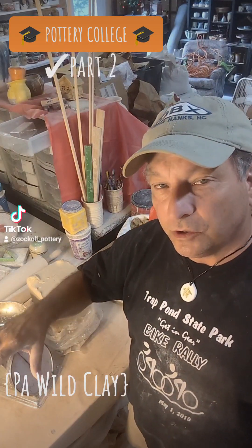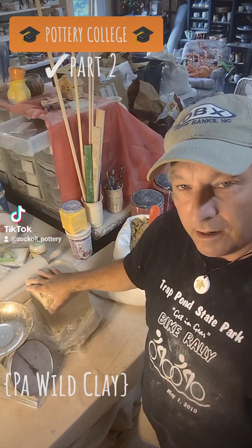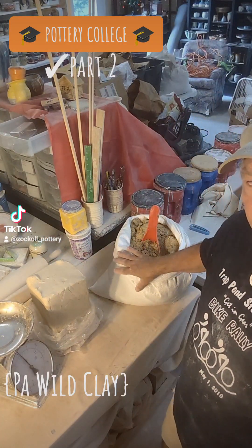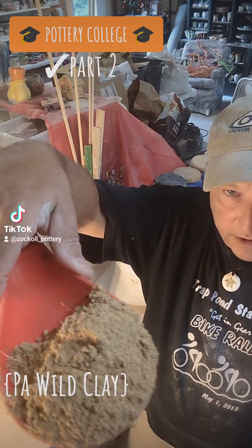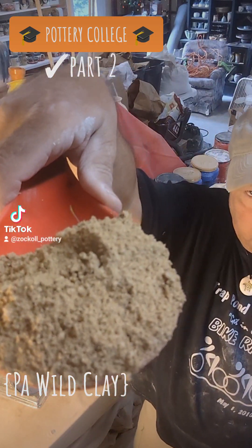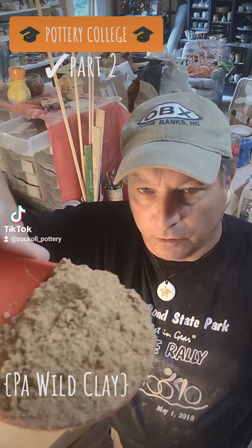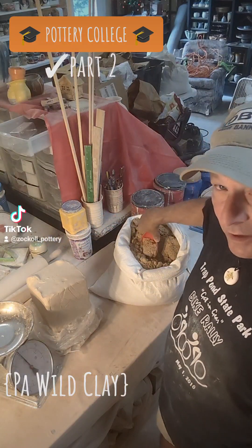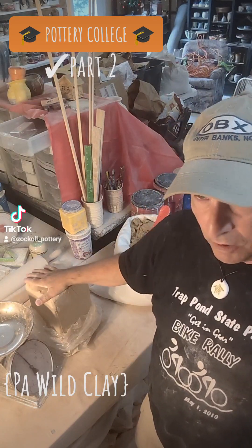For backstory check part one. What I have here today — I'm going to show you how I mix the B-Mix 5 clay I get from the factory, along with the clay I got from Pennsylvania that's been sifted. It looks like sand, but if you wet this it becomes very full clay. I'm going to use this almost like a grog, mixed into the B-Mix 5, which has next to no grog.